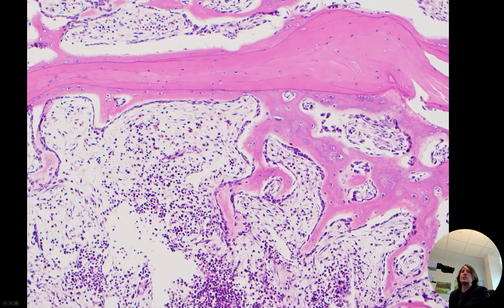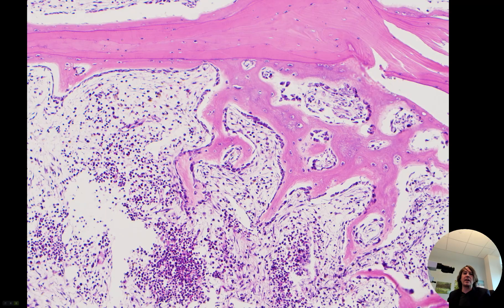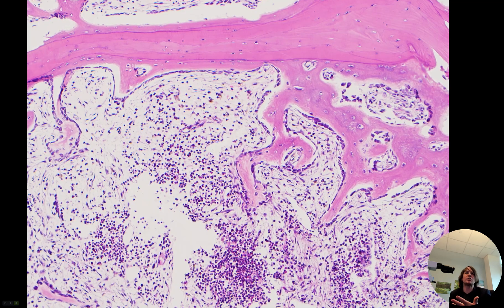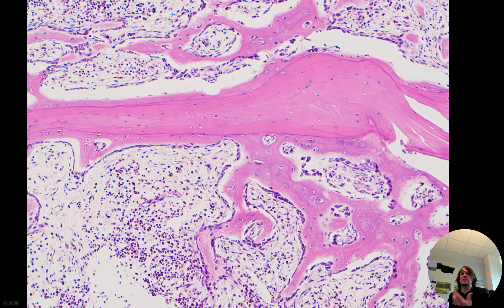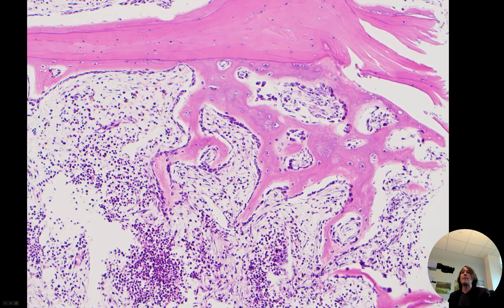When they went in to do a kyphoplasty — where they inject some cement or glue-type substance in there to stabilize the bone and help reduce the pain for the patient — they oftentimes will take out a little core of that bone. We can check and make sure that there really is just fracture change and that there's not, say, metastatic carcinoma, a tumor, or something else going on. So a lot of times where they've already put that needle in to do the kyphoplasty procedure, they'll take out a little core of bone for us to check under the microscope.